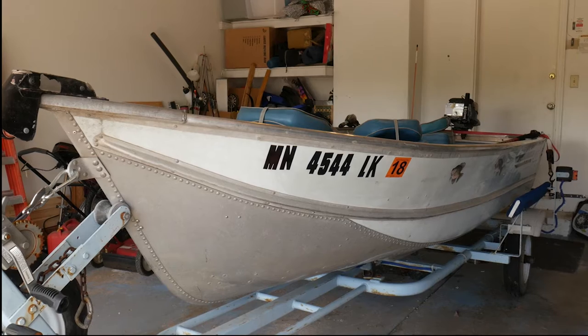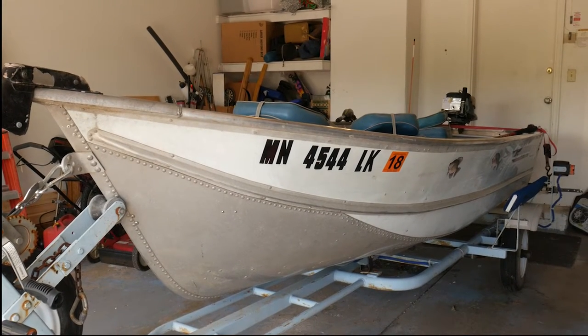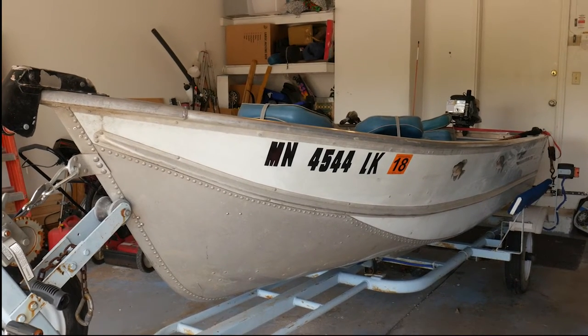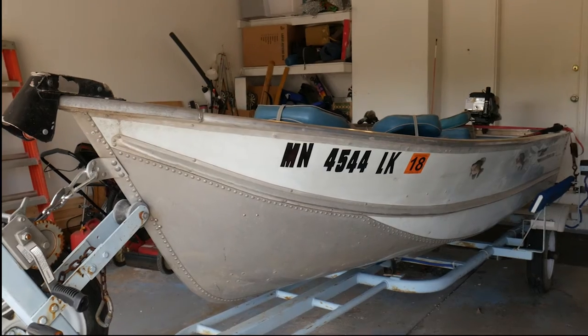It came with a 50-pound thrust trolling motor, which I had to do a little work on to get up to snuff. Same thing with the boat — had to do a little work on it as well. So let's give you a little overview of what this looks like.